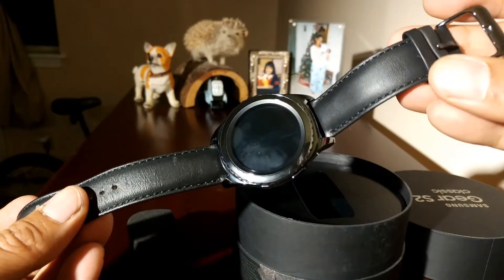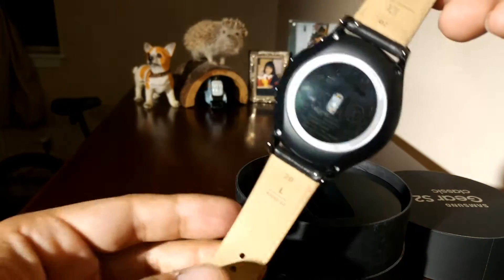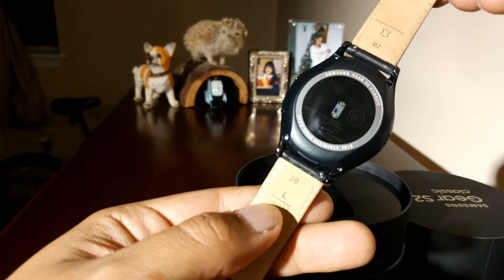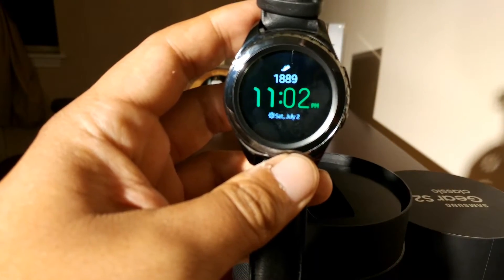Leather band — love the strap, looks like a real watch. And the bottom has a sensor for when you're exercising and stuff. And there you go, that's a quick look at the watch. Let's see what else it has in the box.